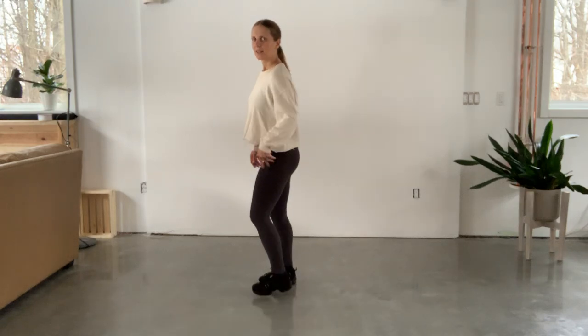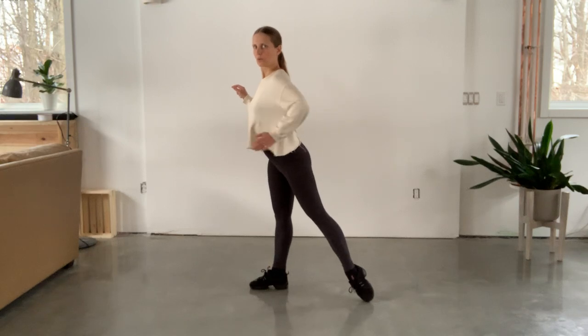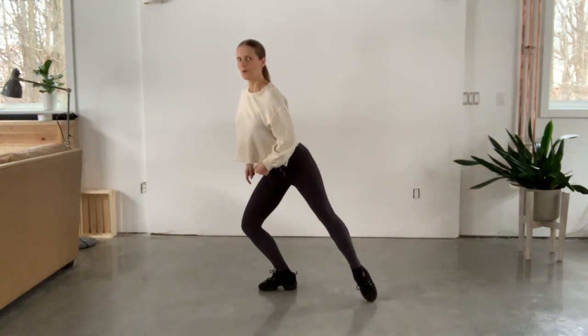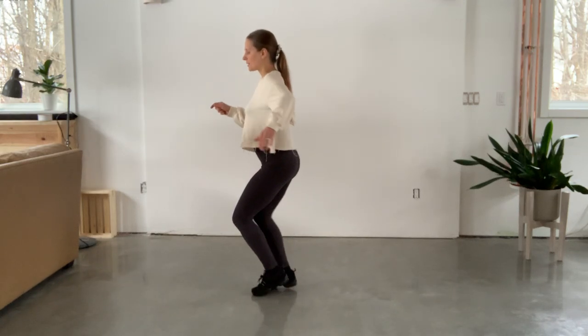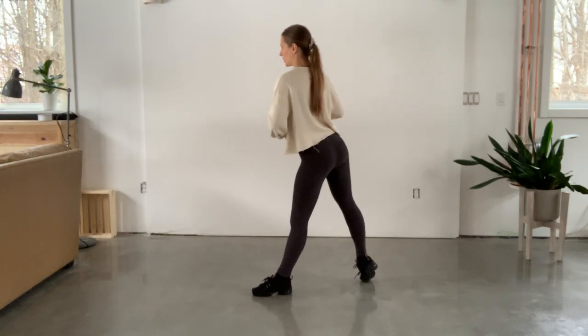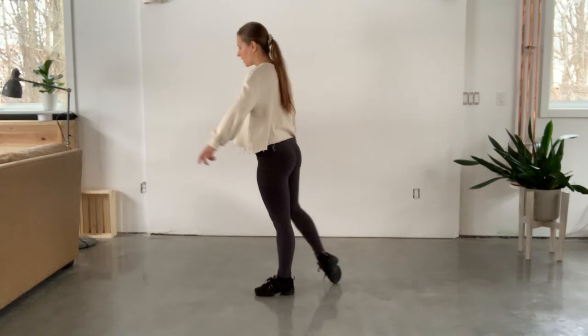So one more time: step one, two, three, four, five, six. Step one, two, three, four, five, six.